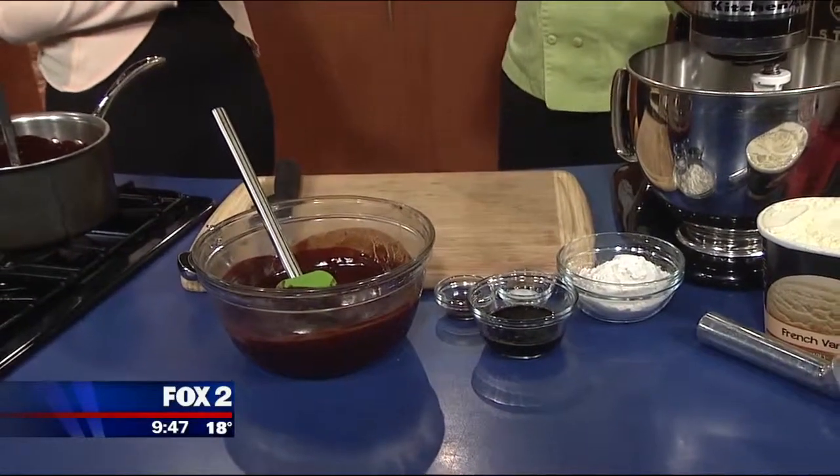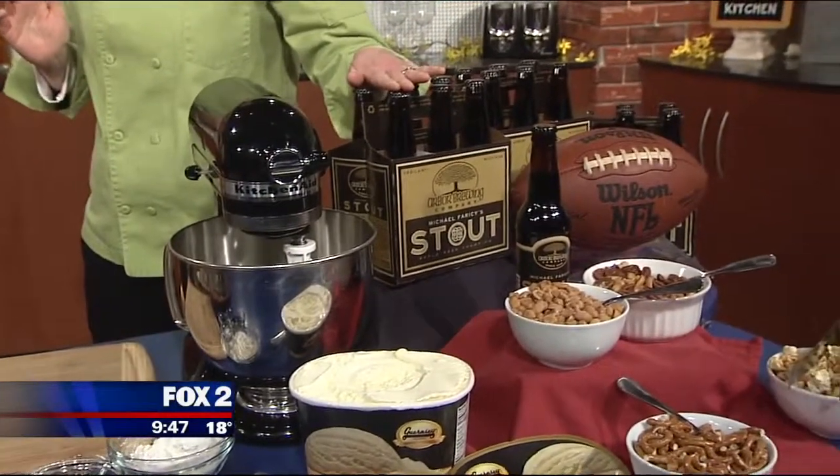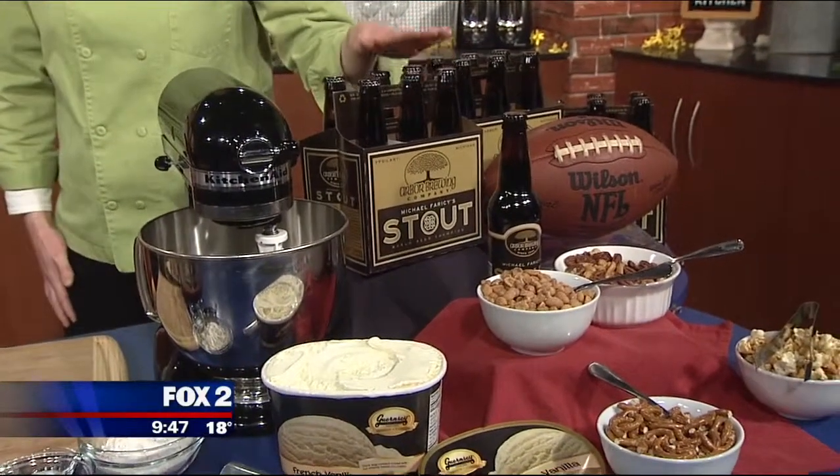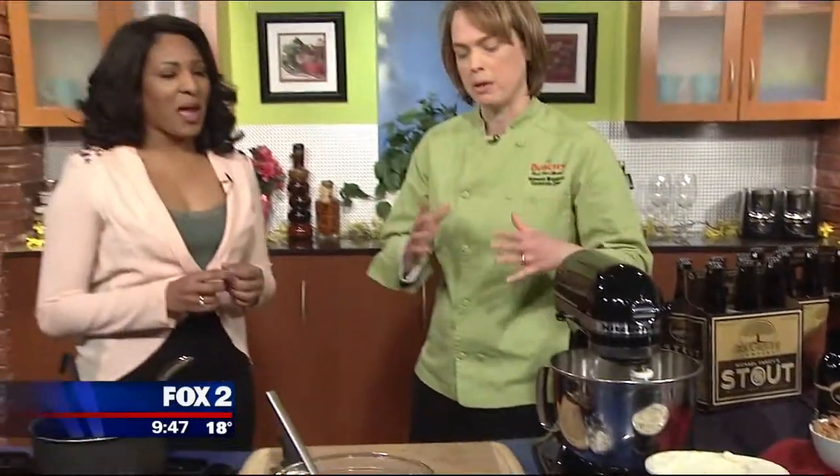They're great because they're local. They are one of our best local partners — a great brewery. Matt and Renee Greff, the owners, are just great people and foodies. We love using their products and they make great beer. So we reduced it, which means we boiled it down so the alcohol is gone. This is okay to feed kids — there's no alcohol left, but you've got that great stout flavor.